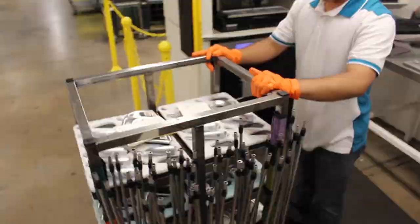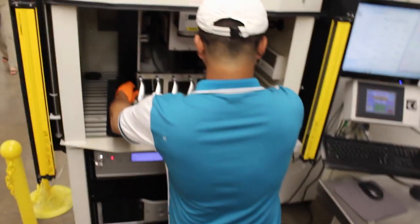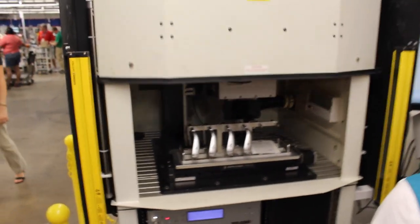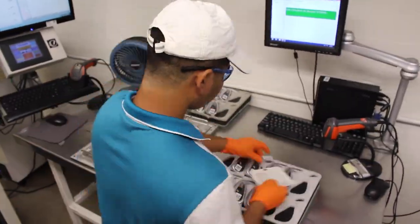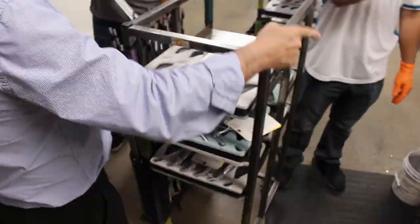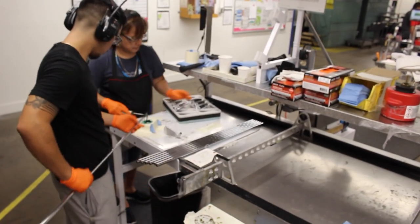A really cool feature of Ping is that every set and wood has a serial number. Here you're seeing the serial number being laser etched onto the set of clubs. This serial number is tracked through the life of the club and is stored forever.